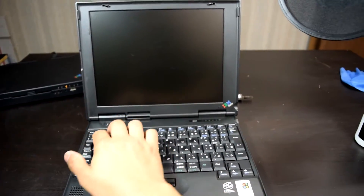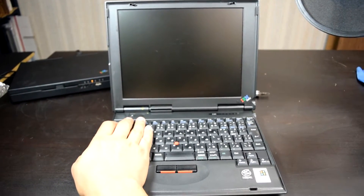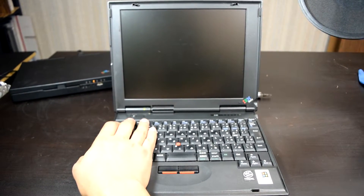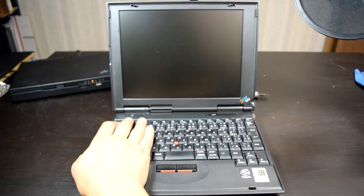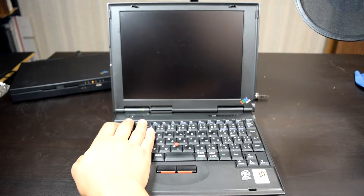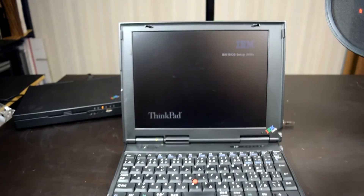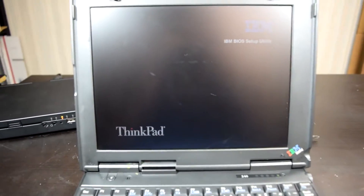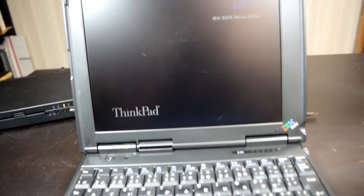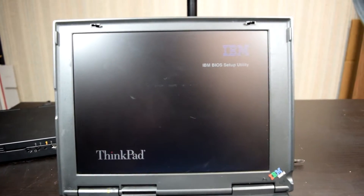Here's the final part of the video. Let's see if we got it turning on. Sounds like it's on, but we don't have anything on the LCD — a little bit scary. There's a little flicker, and we have something... entering BIOS Setup Utility. I haven't even seen the BIOS yet on this thing.